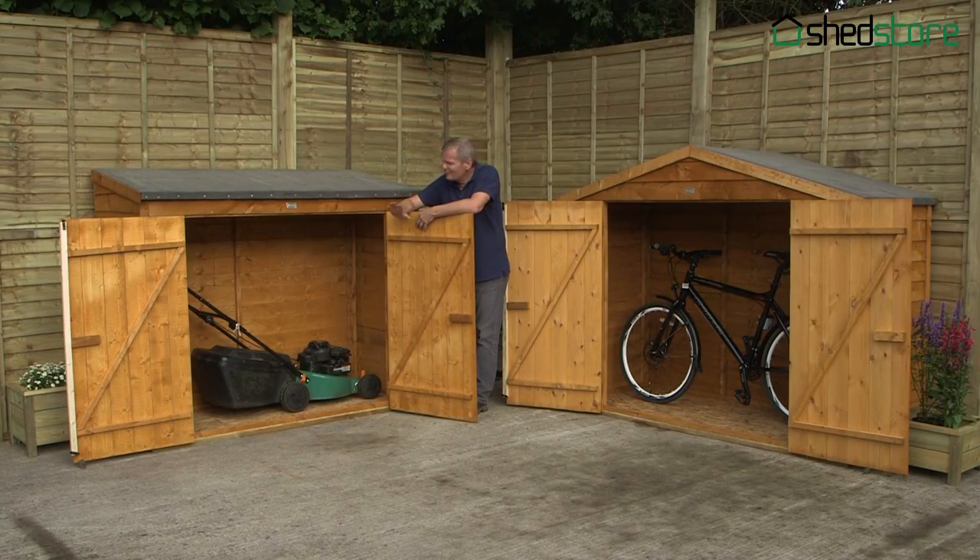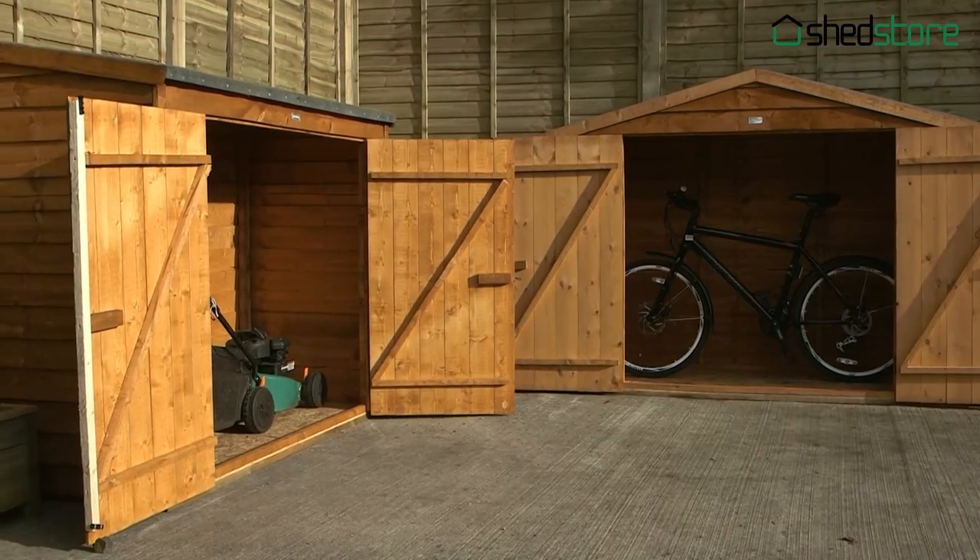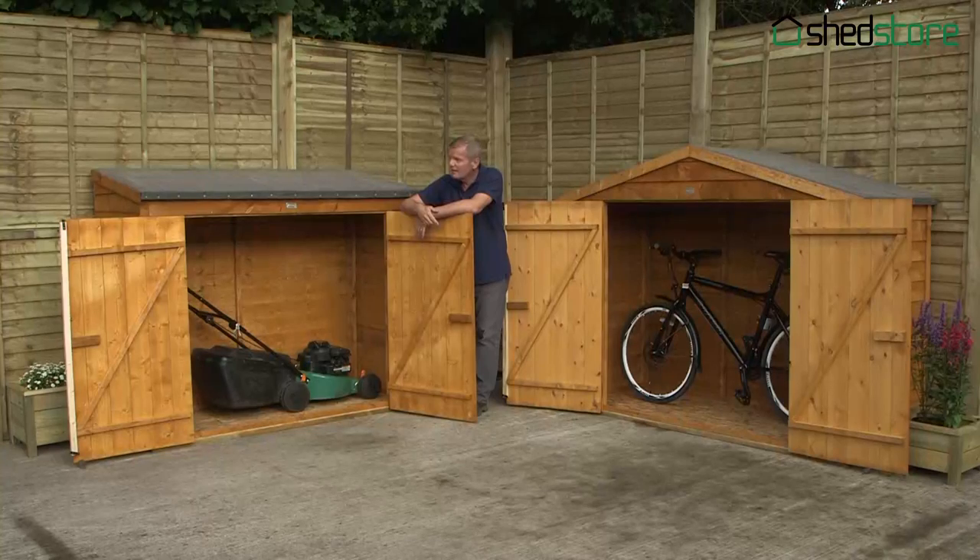Now the large double doors give you easy access to anything you put in these stores. You get the floor included and the pressure treated bearers as well — these are perfect for sitting on a patio, any flat surface, decking as well. Now the actual store units are dip treated, which gives you a 10 year guarantee against rotting. Every garden should have a garden store.